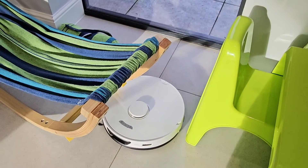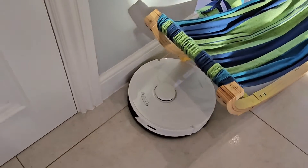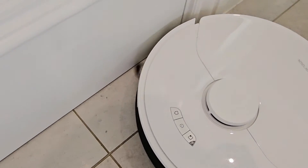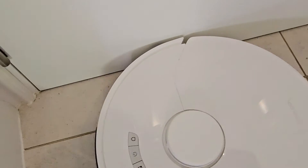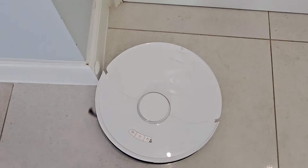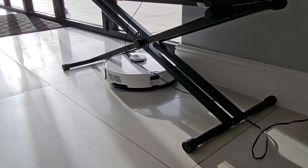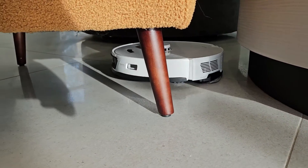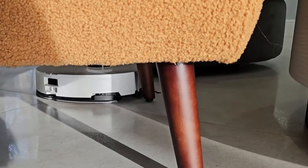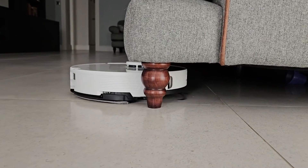In terms of maneuverability I'm actually very surprised. It tries to go into all the crevices and corners, reaches right up to the edge, and that sweeping brush brings all the dust from those edges. One of the downsides is it leaves a couple of inches from the corners just because of the circular shape. Also, if an object is light enough and you haven't set it as a no-go zone, it will sometimes push it — but in the majority of cases it knows exactly what things are and doesn't hit them. Just look at it go around every single leg of that chair. It's also low enough to go underneath most furniture like this couch.